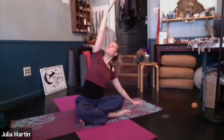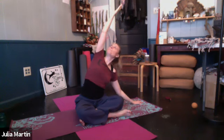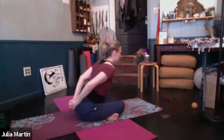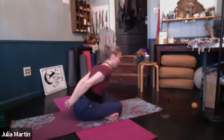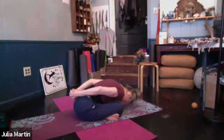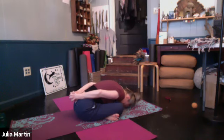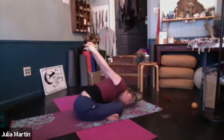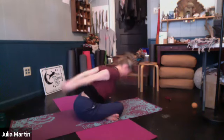Left hand down. Inhale, reach up. Exhale, take it over. Nice deep breath. Inhale, reach all the way up again, both hands. Bring the hands back. From here, let's interlace the fingers. Roll the shoulders open. Lift the heart. Exhale, fold. Either letting the hands stay down or you can start to take them up and over the head. And now you're coming back up.